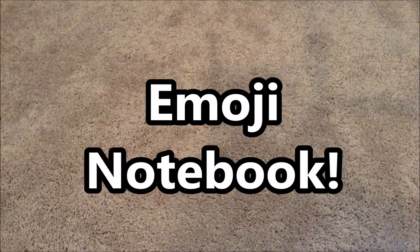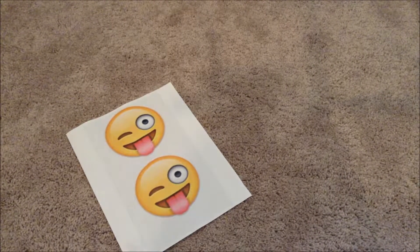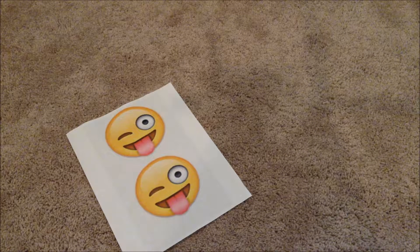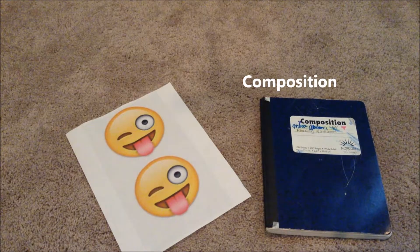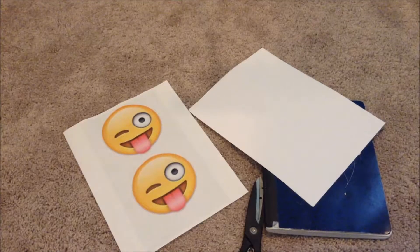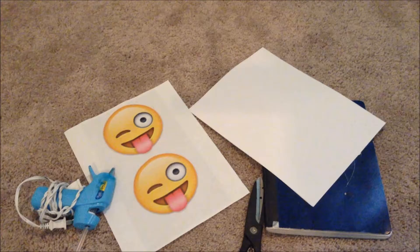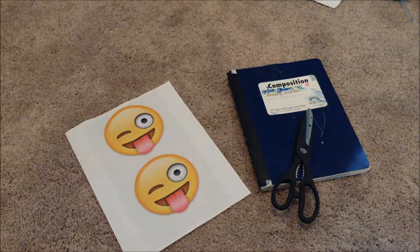The next DIY is an emoji flipbook and it's so easy and cool. I printed out an emoji of my choice — I chose this one. You have to print out two of the same emoji at the same size. You're also going to need a composition notebook, lots of paper, scissors, and hot glue. That's it — let's get started!